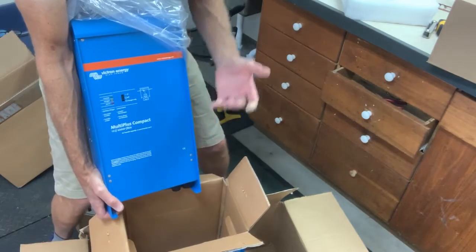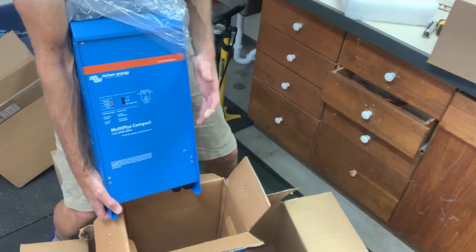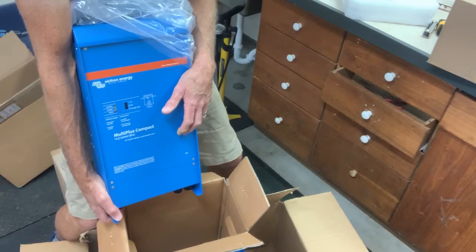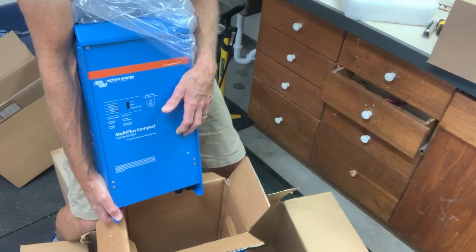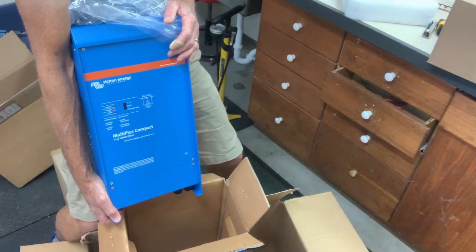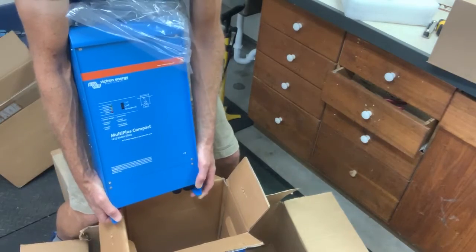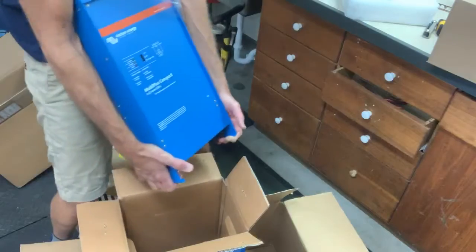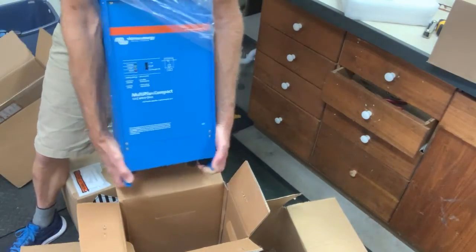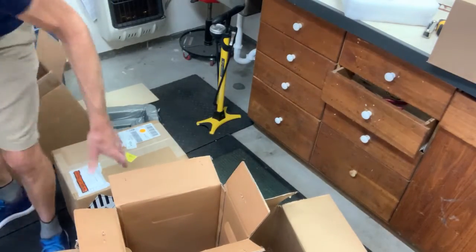The inverter cranks out 110-volt power to an outlet in the van. The other thing it does — if you hook up to shore power, it becomes a smart charger and will charge your batteries. You just connect it to 110 in your house or at an RV campground and it charges the batteries. This thing is kind of bigger than I thought it would be, so it's going to be a challenge to fit it in.